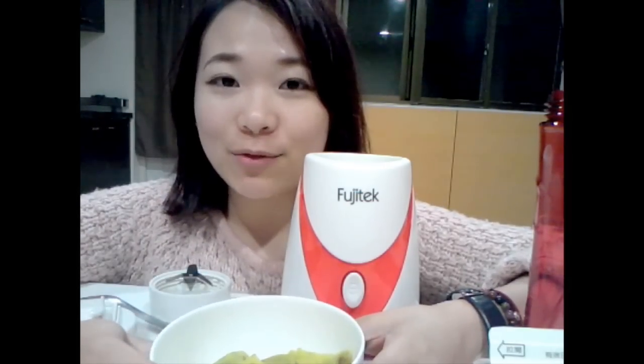Hello everyone, I'm Ellie. Today I'm going to teach you how to make sweet potato milk.